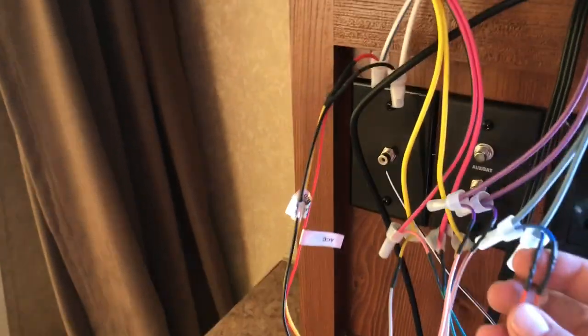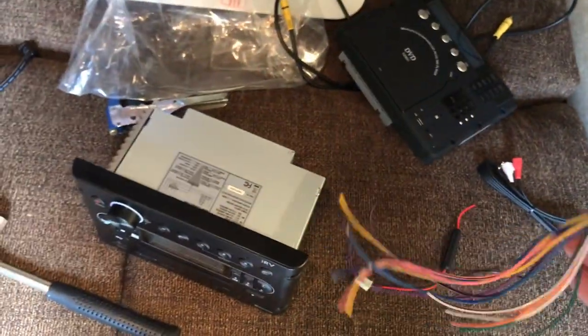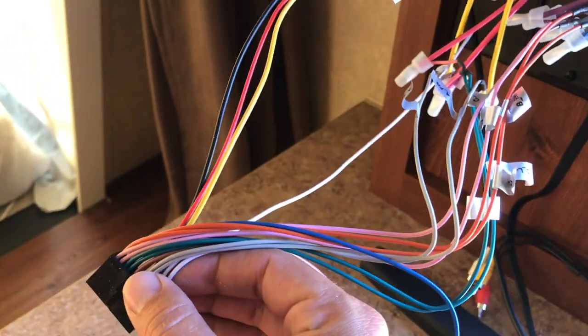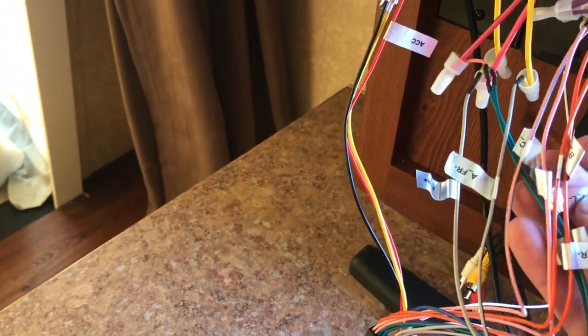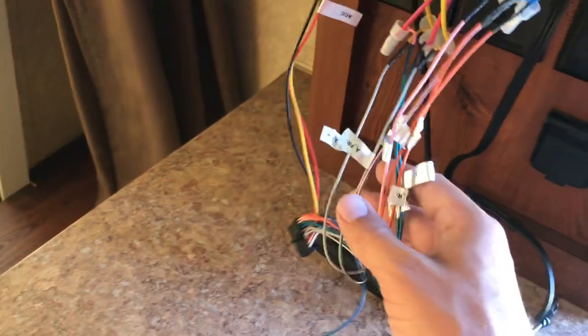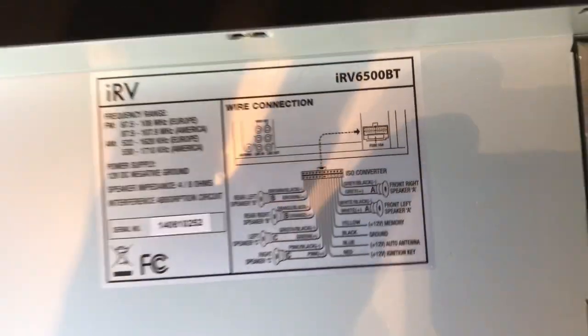I did the same exact thing — cut the previous Concertone harness off and then wired in to the new harness for the IRV. It's pretty straightforward; they're actually all labeled, which is nice. So you can just take C left and right, front, rear, B left and right, rear. It's also got a diagram on the radio itself, which is handy in case the labels come off. So you've got all your wiring connections here.